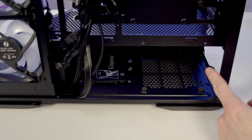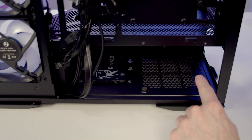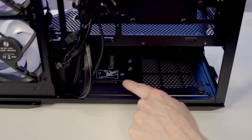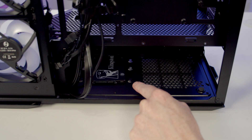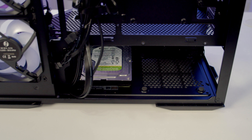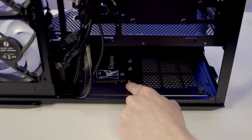The case supports full-sized ATX power supplies up to a maximum of 220mm. The only thing to be careful of is if you want to mount drives in the second slot — Lian Li say if your power supply exceeds 150mm it may interfere with the drive mounting position. Using a 3.5-inch drive will cause more interference, while you'll have a little more clearance before interfering with a 2.5-inch drive.